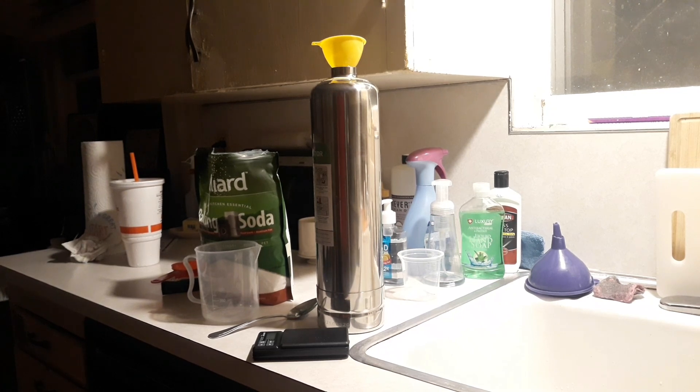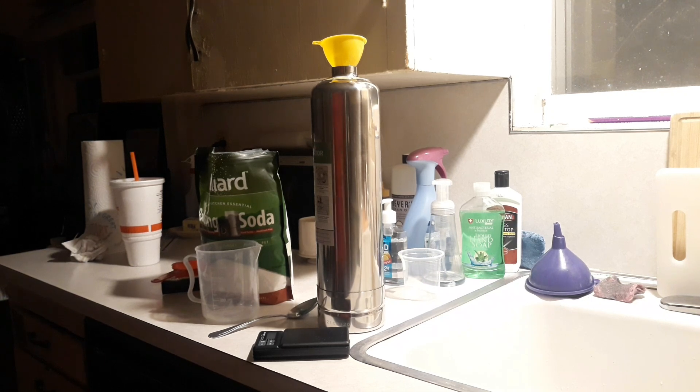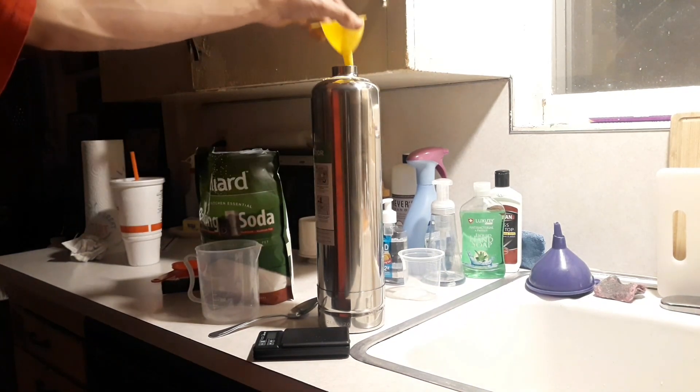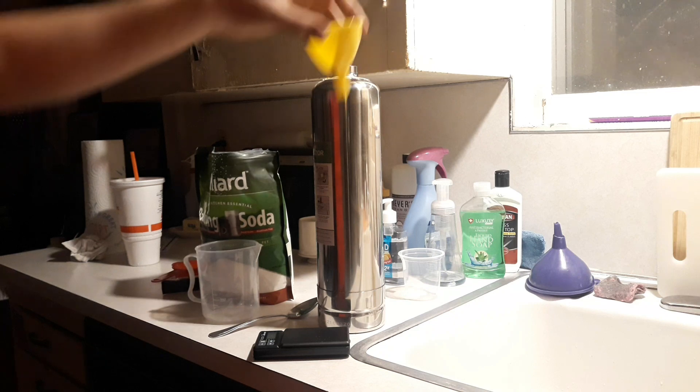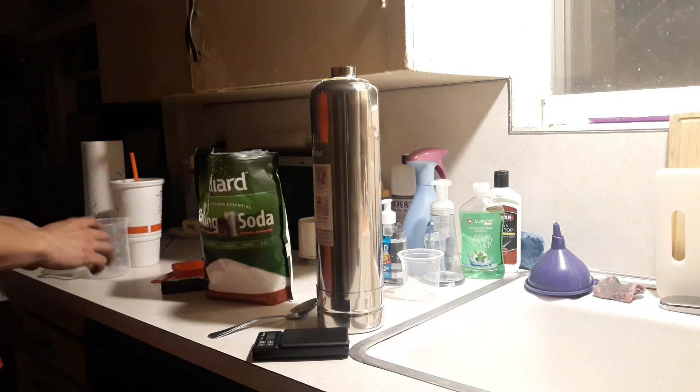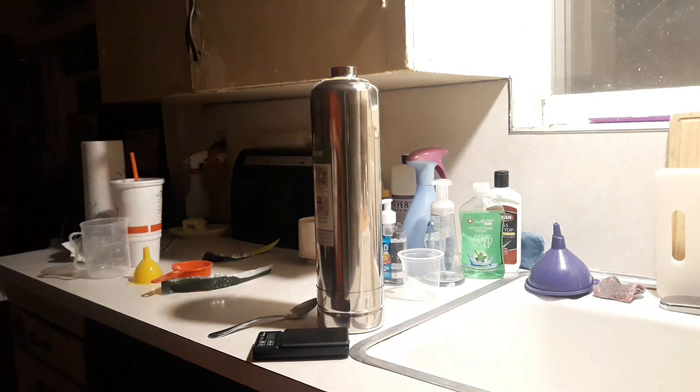Now, baking soda. 200.00 grams — that's pretty good. All right, so that's 200 grams of baking soda. Now this is the most important step: do not shake anything, don't do that. If you mix the two it will create a stronger reaction and release CO2 faster — we're trying to preserve it. So I'm going to set this aside.